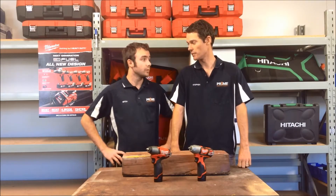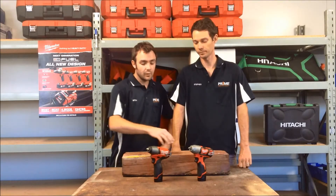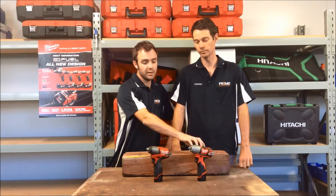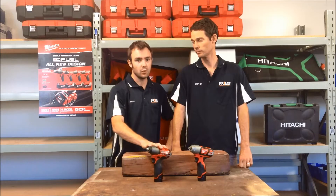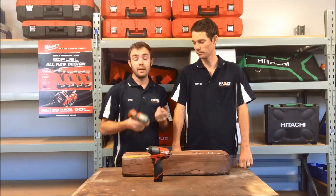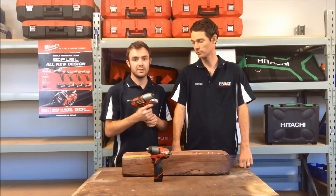Mitch, tell us a little bit about these. Milwaukee's done a real great job with their M12 range. They provide two distinct lines: a budget-conscious brushed range and then the outright power and performance of the M12 Fuel. The M12 brushed range punches out 2500 RPM and 136 newton metres of torque.